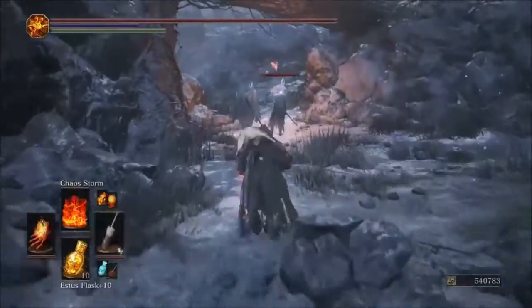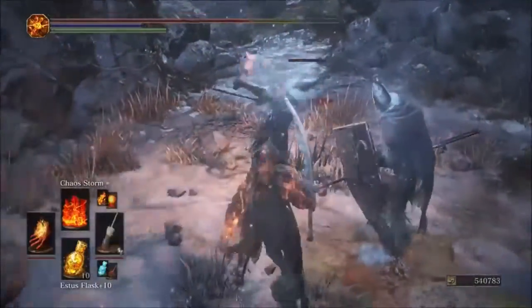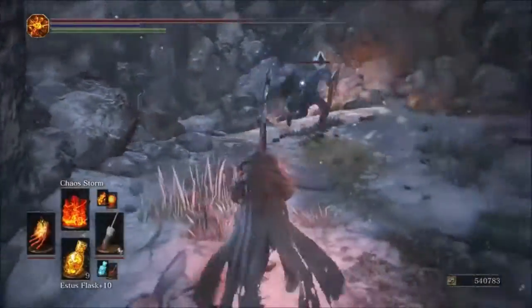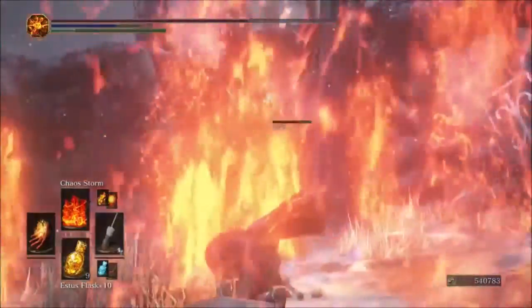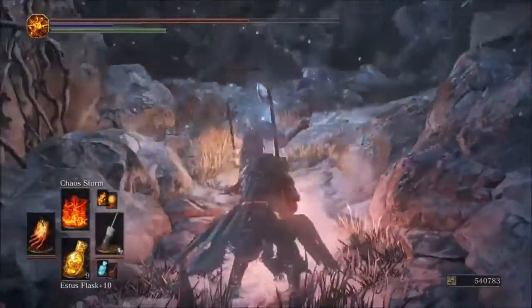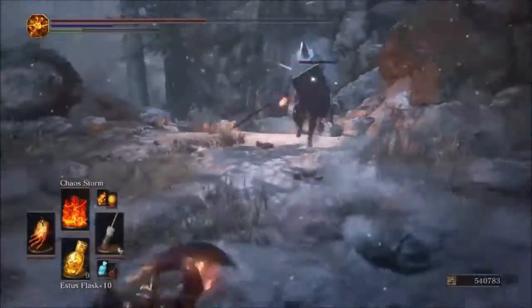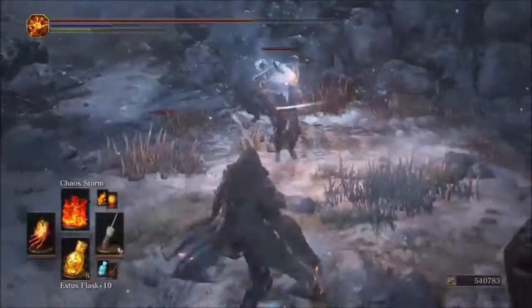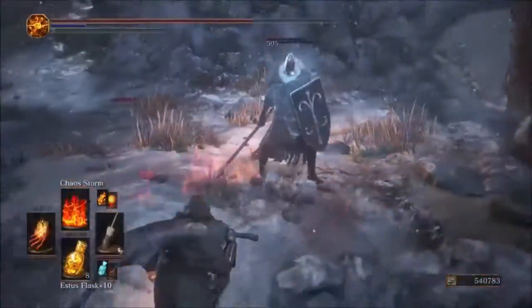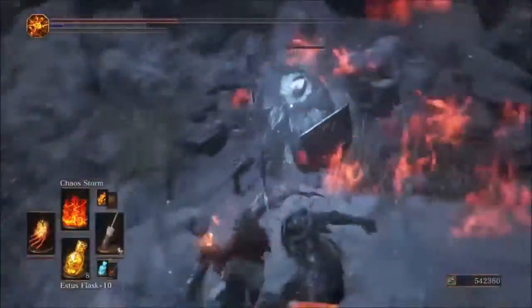Now testing Chaos Storm — with the Parting first. This spell takes a very long time to cast. What I'm seeing is it starts off at 238 damage and then adds more if they get hit by additional pillars of fire. We'll call it 238 for the Parting Flame with Chaos Storm.